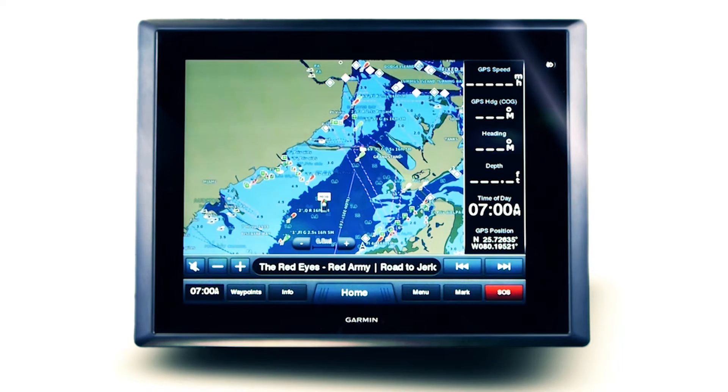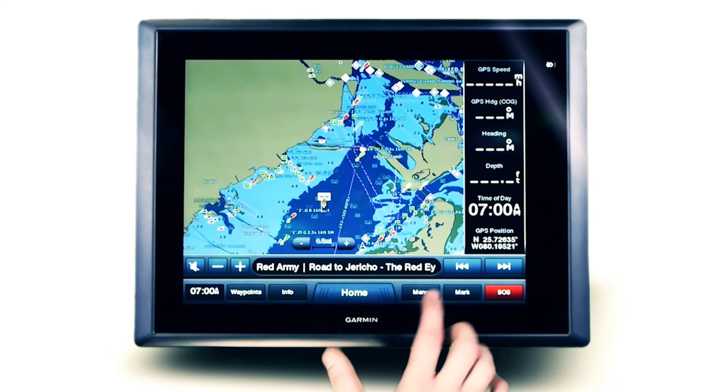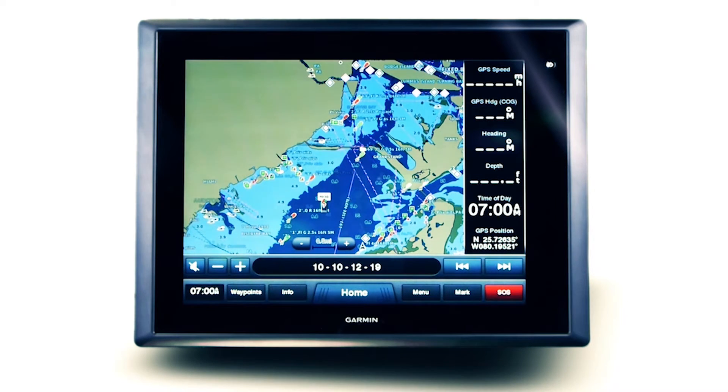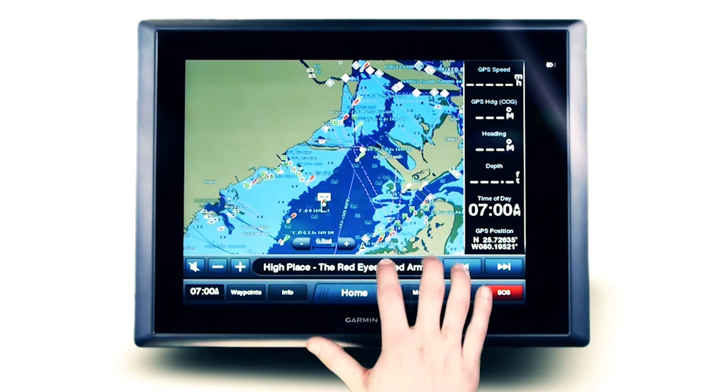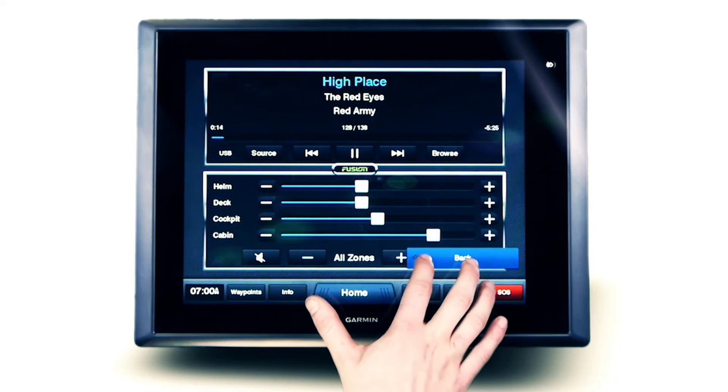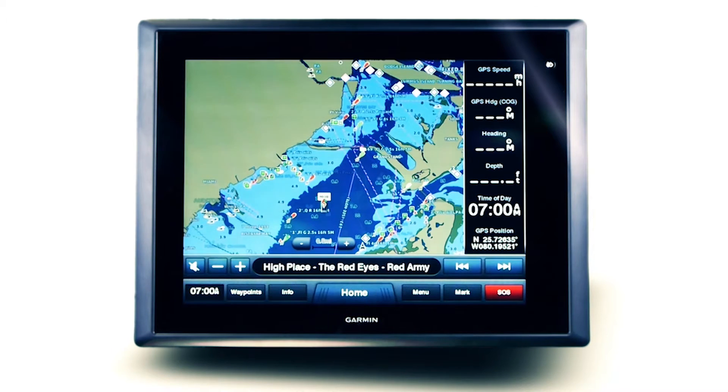The FusionLink media bar is positioned specifically for quick access to all supported stereo functions including volume, track and source adjustment. To access full-screen audio control, simply touch the media bar and FusionLink control will appear. To return to your chart or data overlay, just touch the back button to exit.